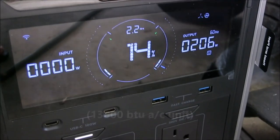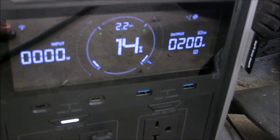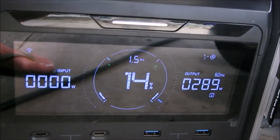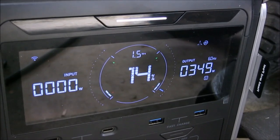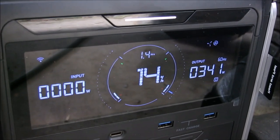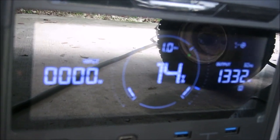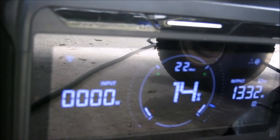Now we're going to try kicking on the AC. Low fan puts it up around 300 watts, a little bit more. High fan adds just a little bit more. Putting the compressor on low cool spiked it above 1400 watts and it's now settling down.